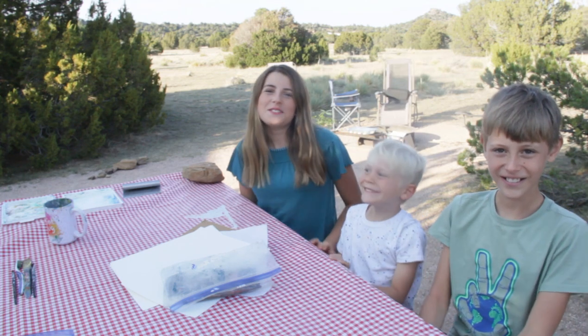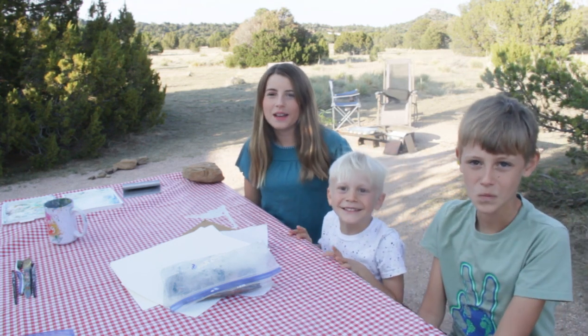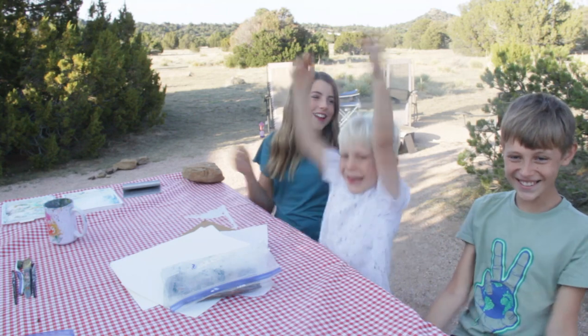Hi! Welcome to Grateful Kids. Today we are going to learn how to paint a pumpkin. Let's get started!